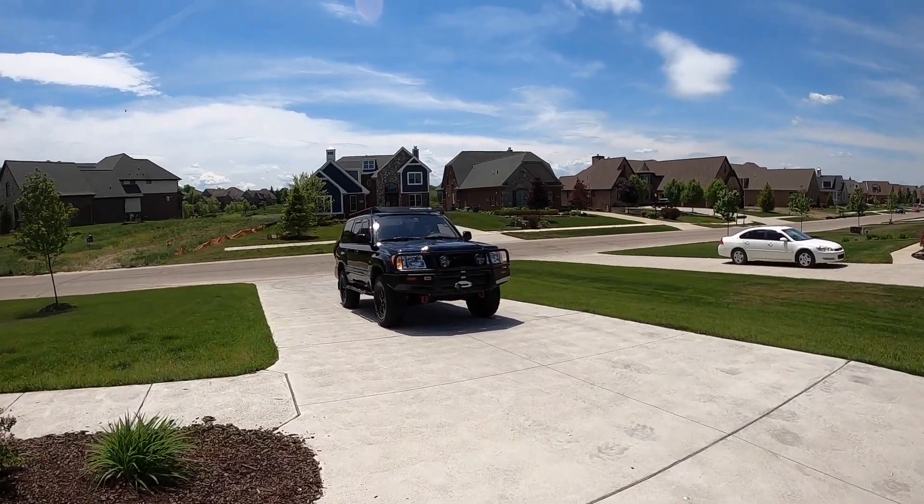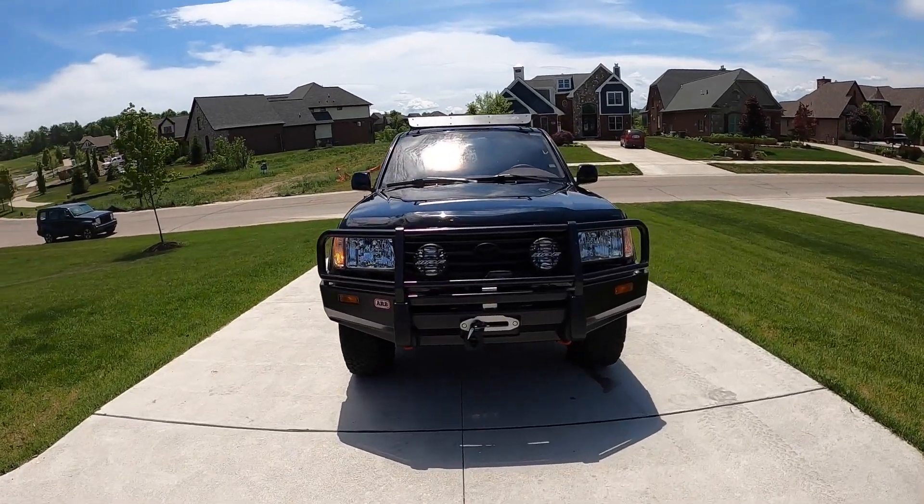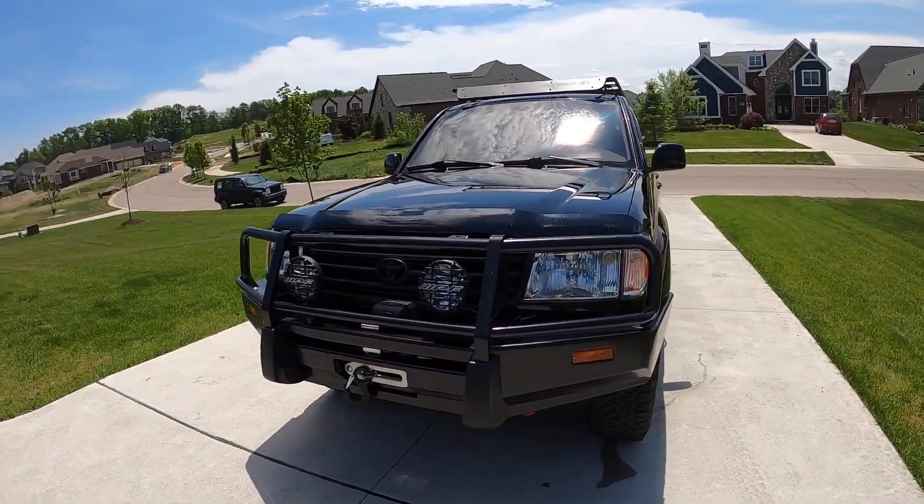What's going on guys? Welcome back to the channel. Sorry I haven't filmed in a while — I don't know what I've been doing, pretty lazy. But I pretty much finished up the Land Cruiser and I'll show you guys what I did to it. My goal was to shoot videos as I did all the updates to it, but I got kind of annoyed and distracted so I wasn't able to do it.